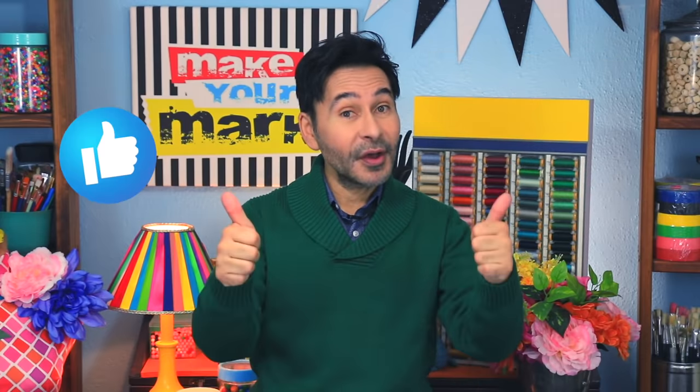Hey DIYers, I'm Mark and today on Make Your Mark we are making some beautiful collage art for my guest room, and we're using the Xyron Creative Station and a permanent adhesive cartridge which makes creating collage art so easy. Thumbs up if you like this video and leave me a comment if you have a question about this project or you just want to stop by and say hello. Are you ready? Let's make some collage art.